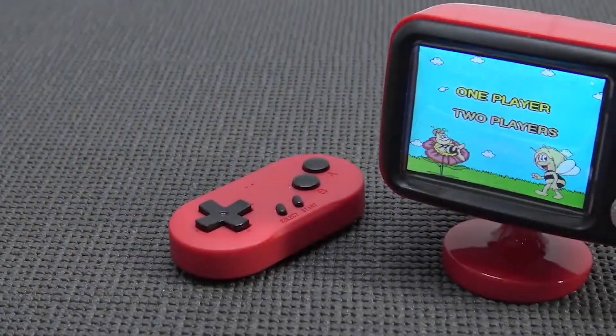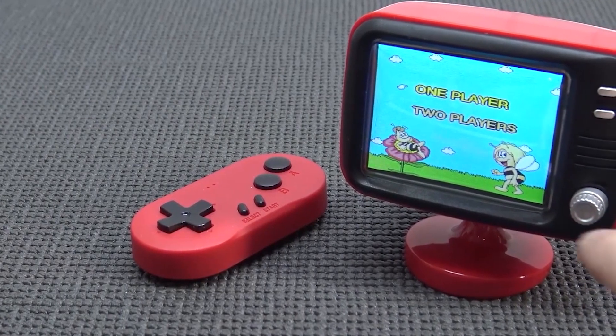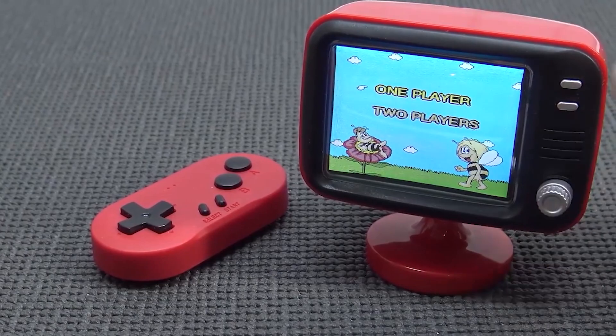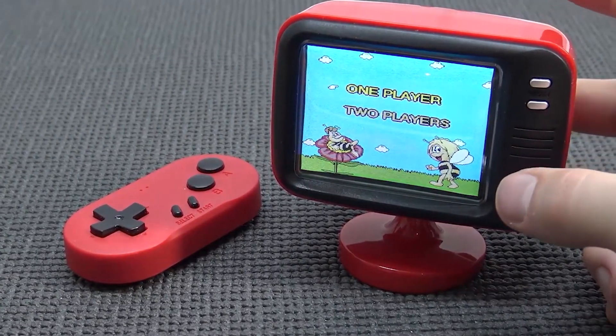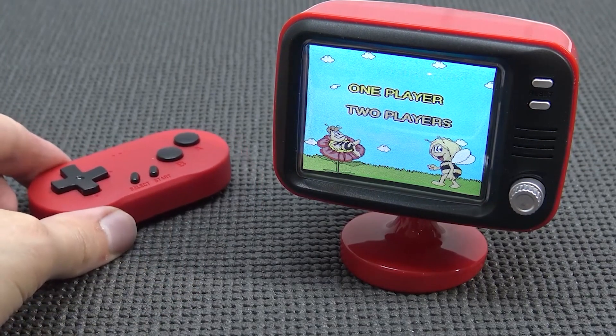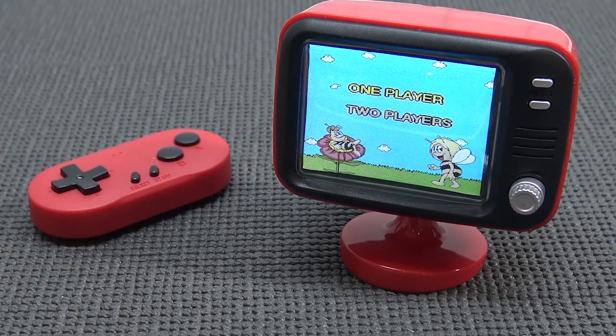At the front we're going to get the knob, and the knob itself is for volume control. There are also two buttons - the reset button - and that's it, my friends. That's the only thing. Let's see how responsive this thing is.